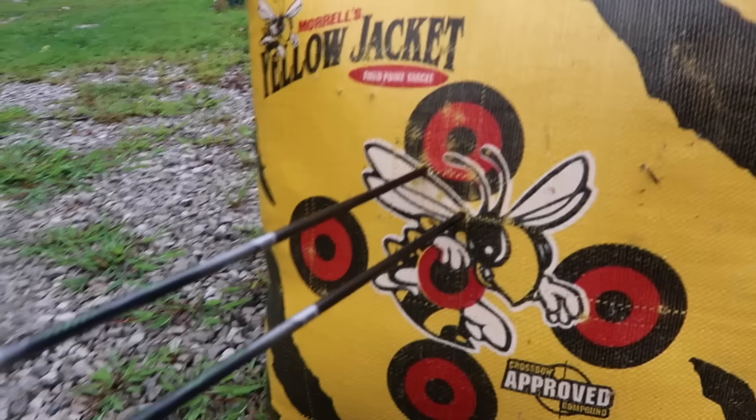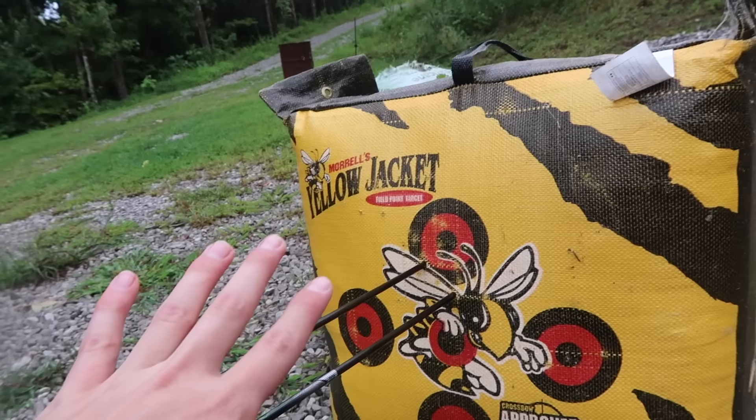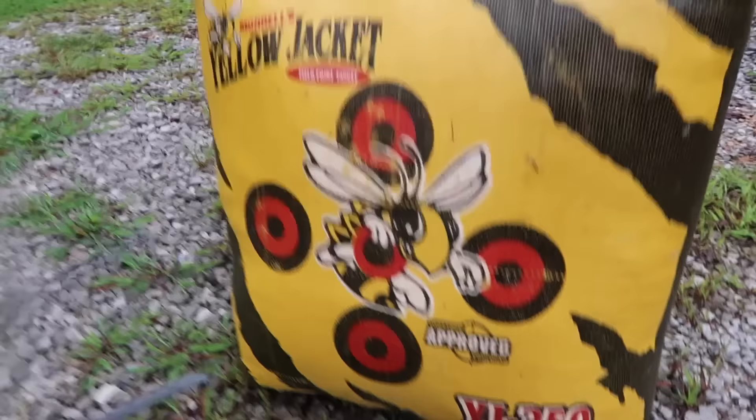I mean, that's decent from 20 yards away. I was aiming right there, but honestly I think that my first pin's actually good from 10 to 15 to 20 yards — something like that. But yeah, 20 yards, I was aiming right there. That's not bad. I'll shoot a few more times and see what I can do, but overall, that's not bad.